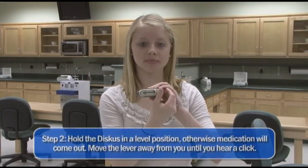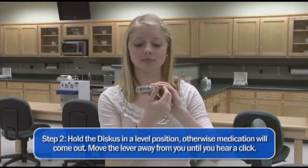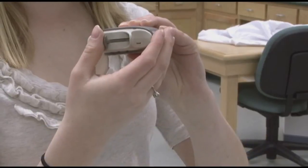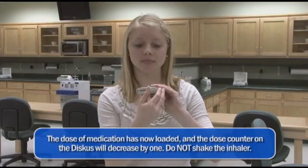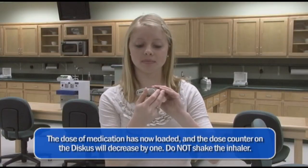It is very important to hold the discus in a level position, otherwise the medicine will come out. Move the lever away from you until you hear a click. The dose of medication has now loaded and the dose counter on the discus will decrease by 1.